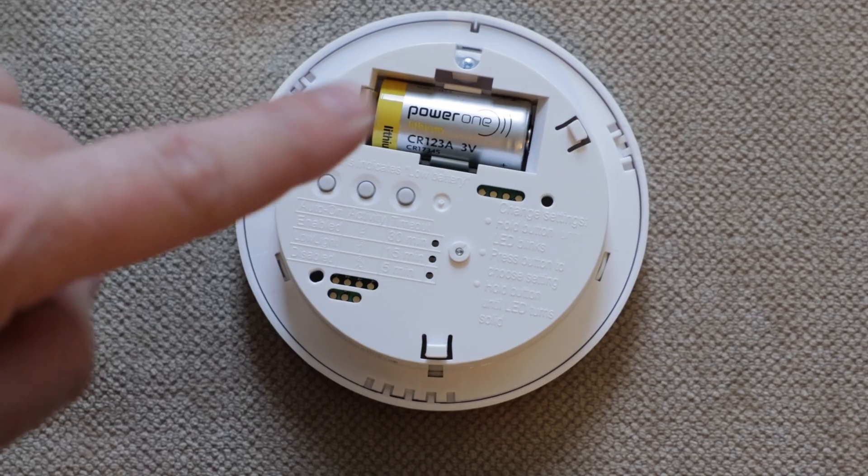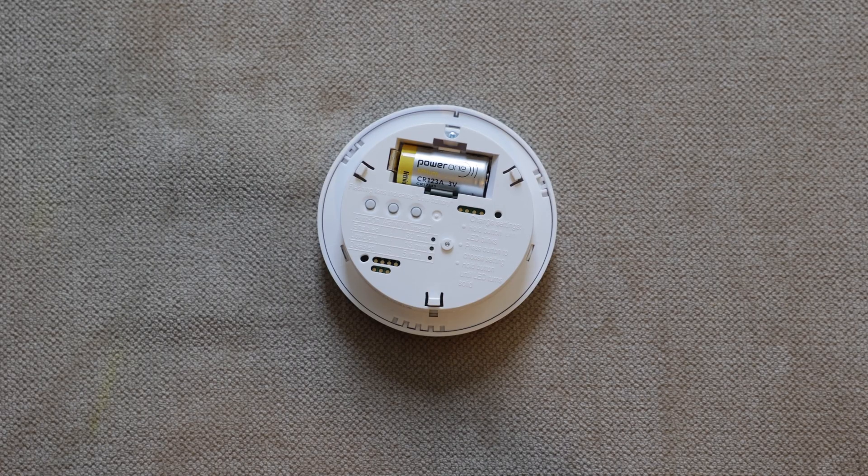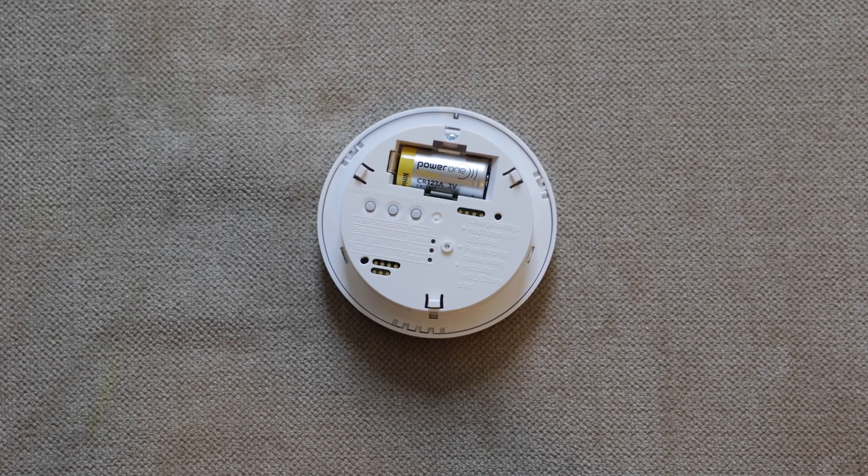One note: this device is battery powered. When I first got it, I was a little worried about having to change batteries frequently, but I've had this for about three years now and it gets triggered 10 to 20 times every single day — and I still have not had to change the battery. It's supposed to be a 10-year battery and it came with the motion sensor, so don't worry about that.